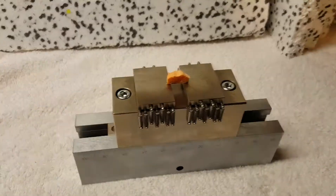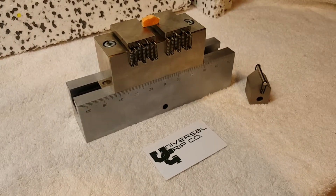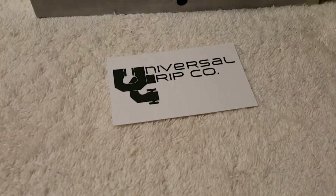You push down until you get a fracture or rupture. Again, this is the ASTM D2344 bend fixture. If you have any questions, you can visit us at UniversalGripCo.com. Thanks for watching.